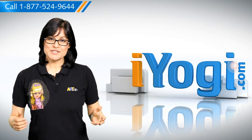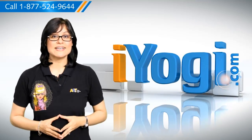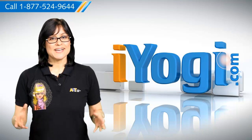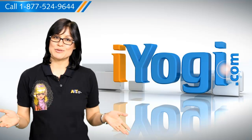Hi there! Looking for steps to start your Windows XP-based computer in a clean-boot state? I'm here to help you do just that. At iYogi, we constantly work towards helping you achieve a smooth computing environment.